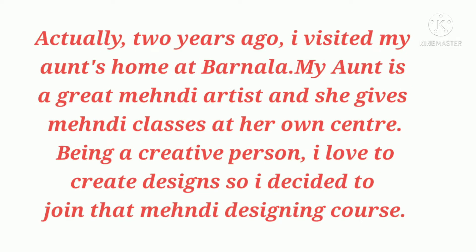Actually two years ago, I visited my aunt's home at Barnala. My aunt is a great mehndi artist and she gives mehndi classes at her own center. Being a creative person who loves to create designs, I decided to join that mehndi designing course.